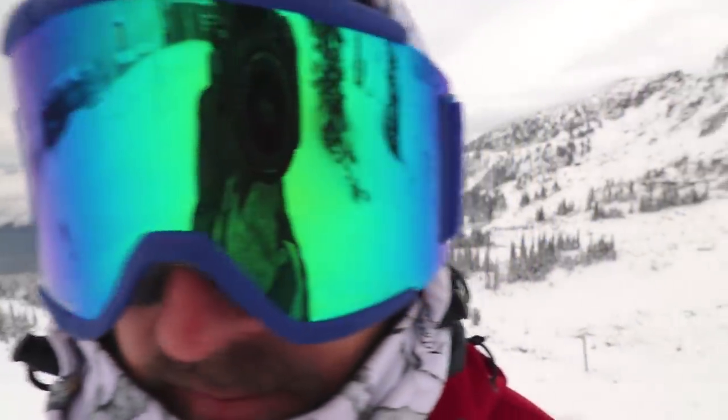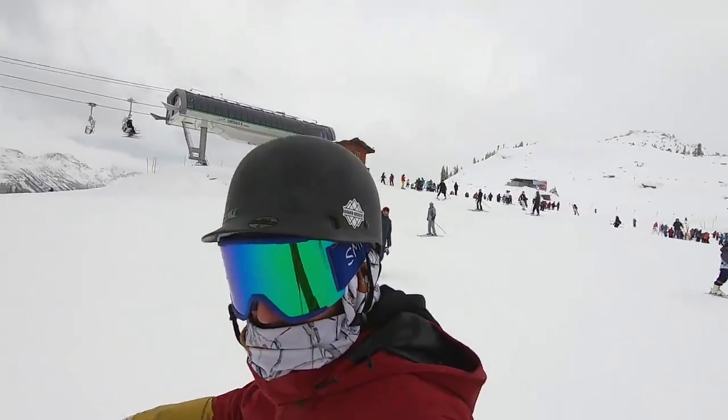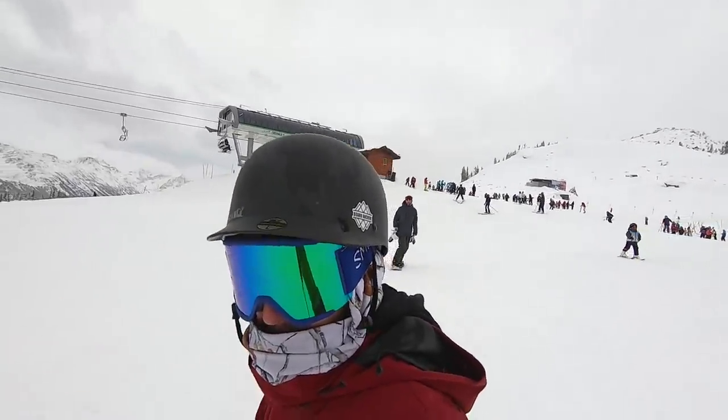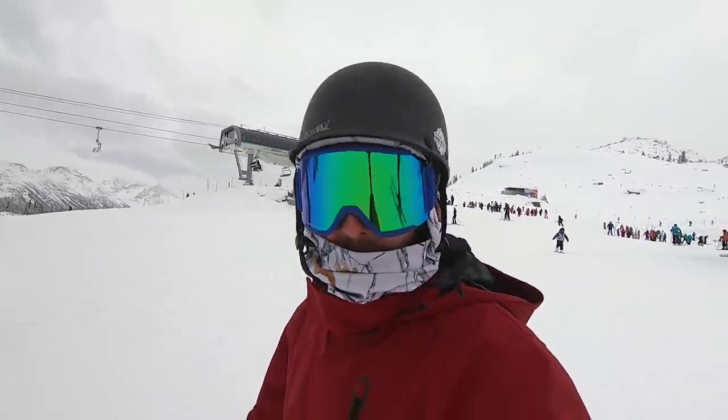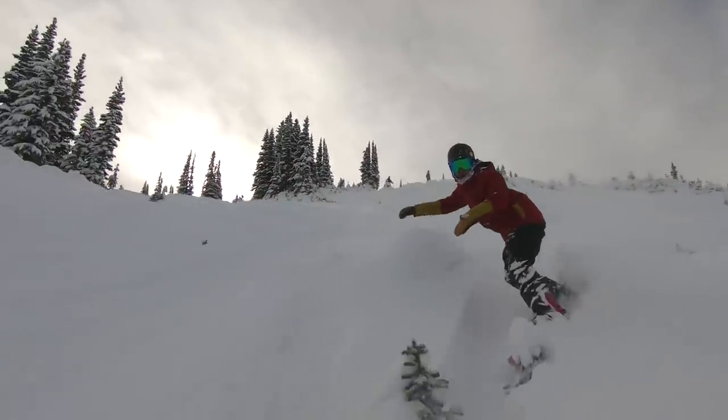For goggles this year I switched to the Smith Squad XL. I like these because they come in at a good price and include a bonus lens — a highlight and a low light lens. They sit really close to my face, which was a big thing for me. They're low profile but still have really good peripherals. The lenses are Smith ChromaPop, which has color optimization tech, so all around a really solid goggle for any condition.